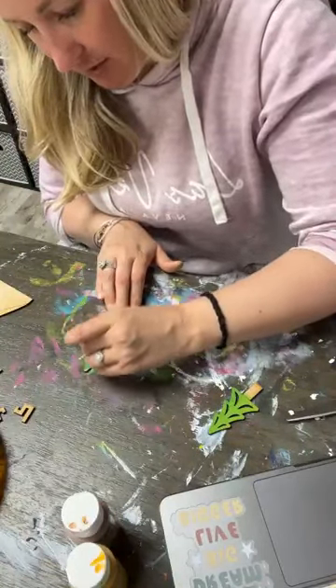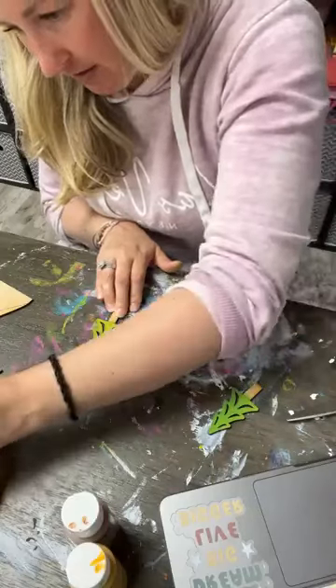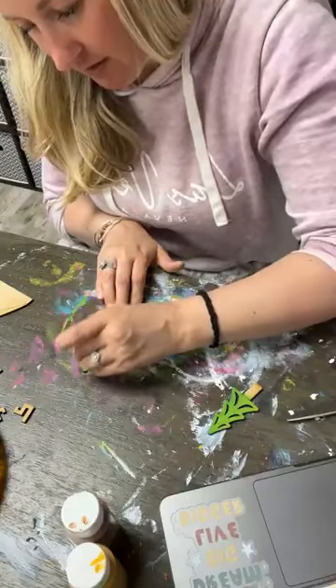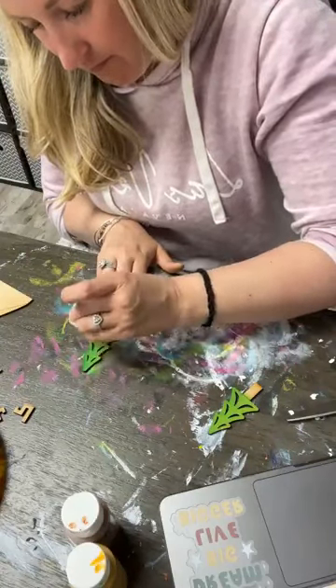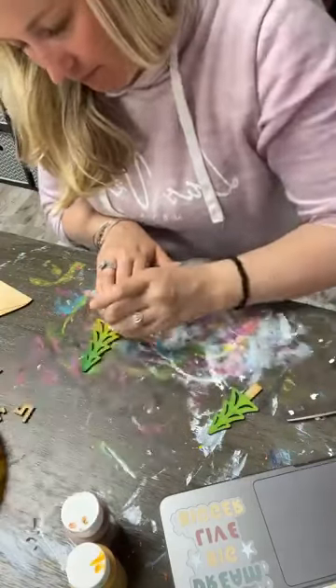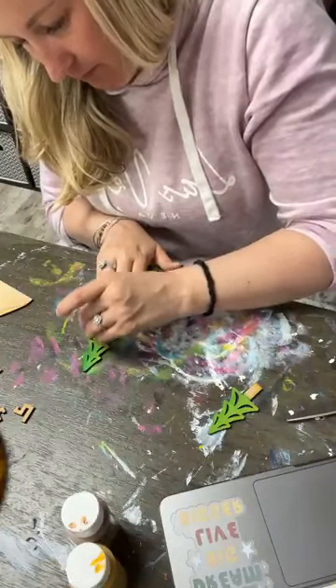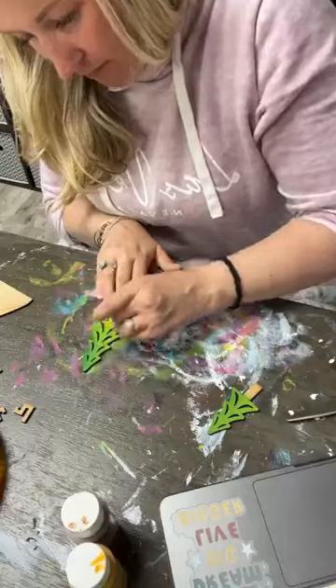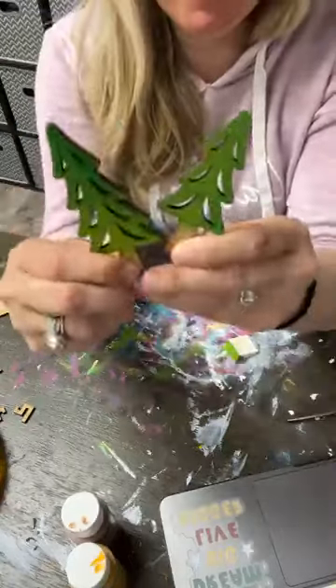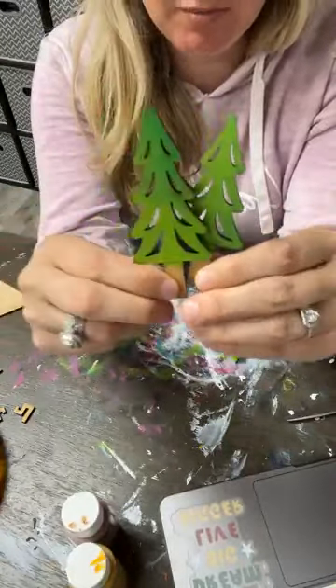I think this one I'm going to do different. I'm going to do the dark green towards the top and then kind of ombre it down into the lighter green. Here we go — so two different trees. They're slightly different, but they match, same exact colors.